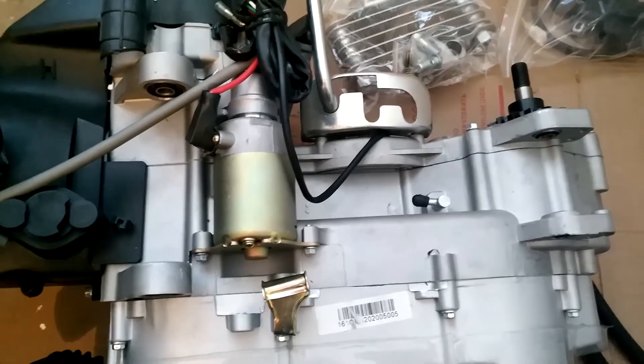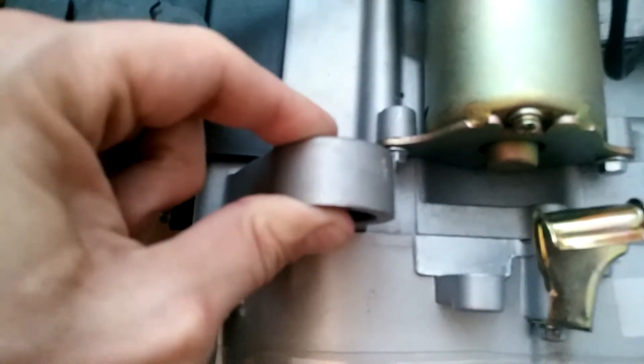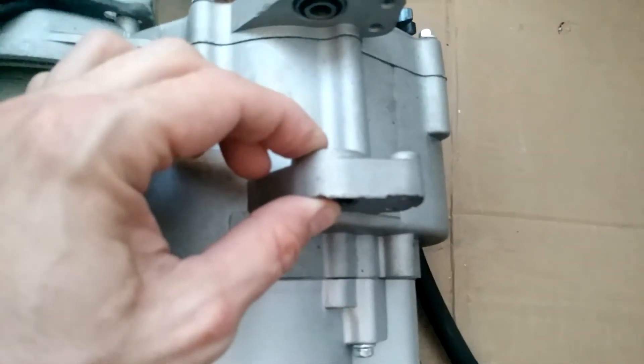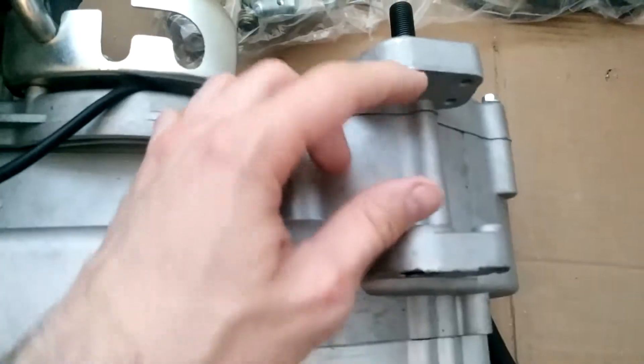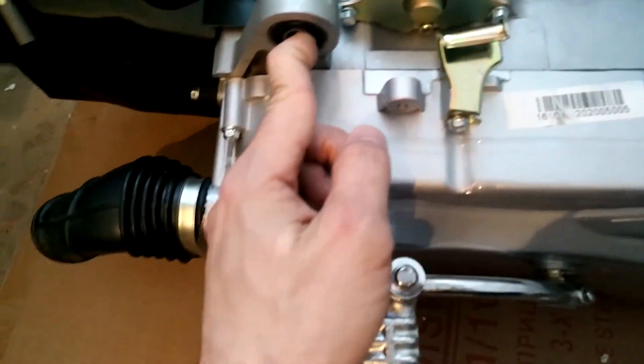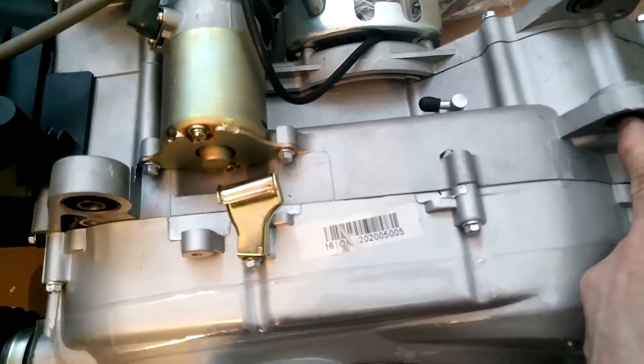As for the frame fixing holes, we have the following dimensions: this hole diameter is 1 cm, this one is 1.8 cm and 1.5 cm for this one. This hole thickness is 2 cm and the distance between them is 12.5 cm. This one has 1.7 cm thick bolts with a distance of 6 cm between them. The distance between the forward and rear fixing holes, from center to center, is 30 cm.